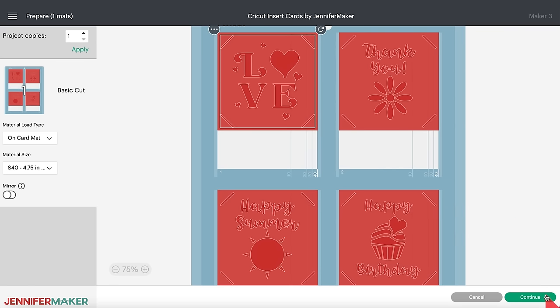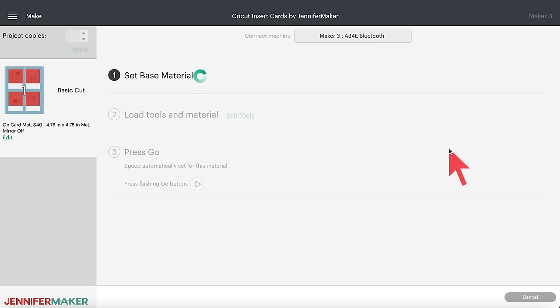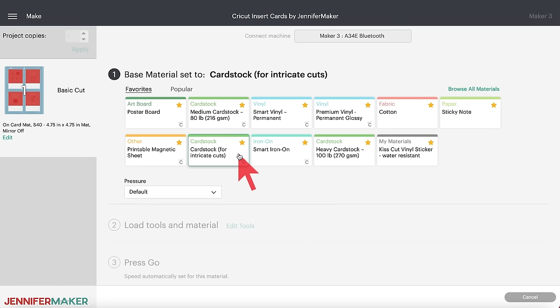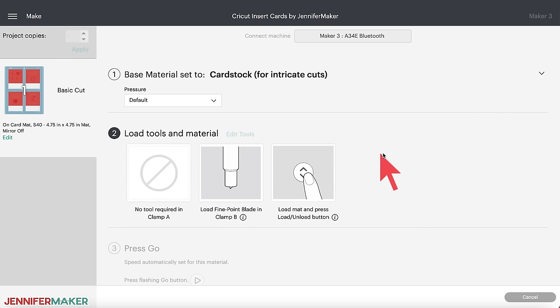Now it's time to choose our material. After a lot of experimenting with different material and pressure settings, I have settled on my favorite: Card Stock for Intricate Cuts. That is the best setting — it seriously cuts like butter. Feel free to do your own experimenting, because every machine cuts a little differently.